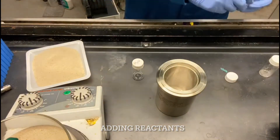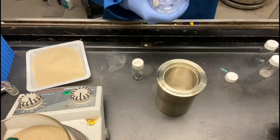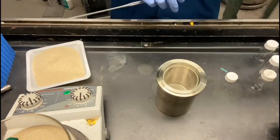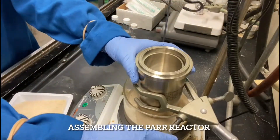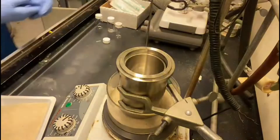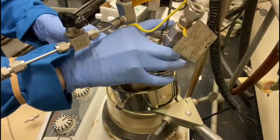To set up the reaction, the reactants are added into the vessel. Then the Paul Reactor is placed in the sand bath for assembly. Here, the reactor is sealed with the gauge attached on top.